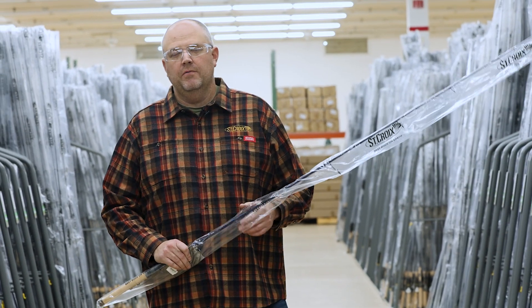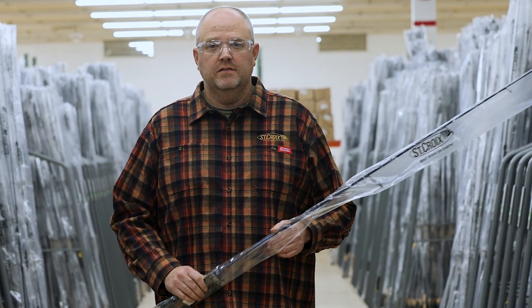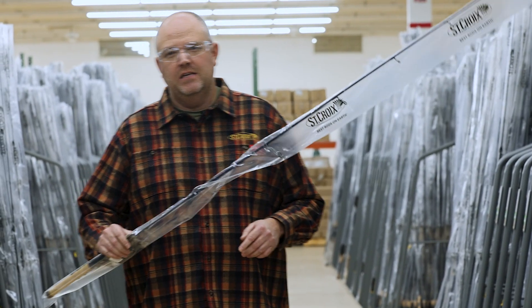Ryan Teach here, brand manager for Synchro Rod, here at our brand new warehouse facility in Park Falls, Wisconsin. Let's talk today about SC4 Plus.